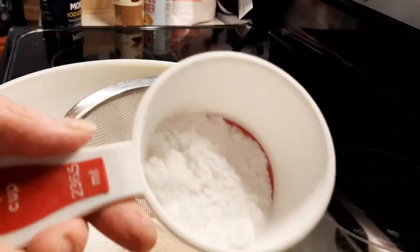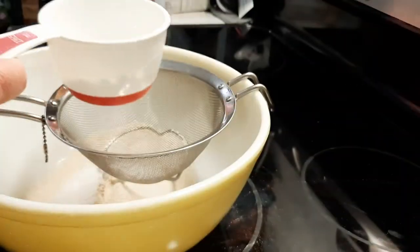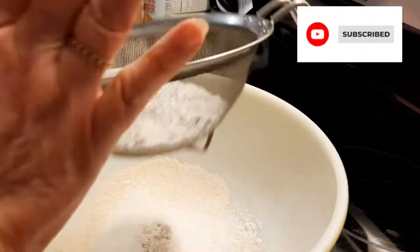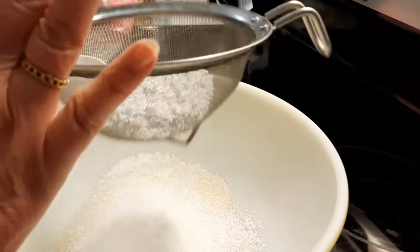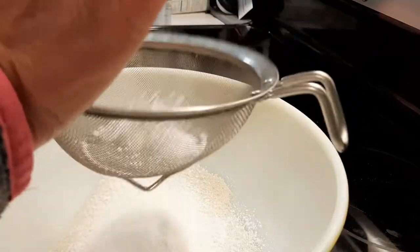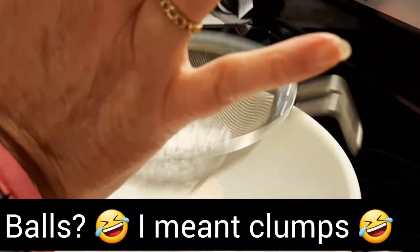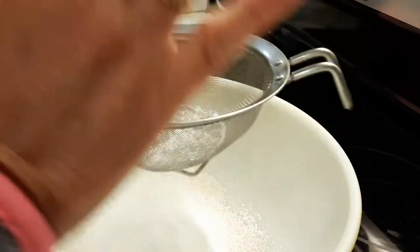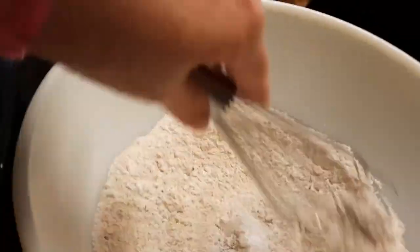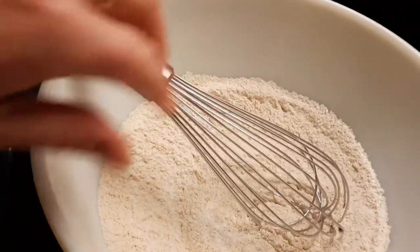Next you're going to get three tablespoons of confectioner's sugar and again we're sifting all the dry ingredients into the bowl. This just makes it fine and easy to use and it takes out any hard little balls. You just have to keep sifting until it goes through. Then just whisk to incorporate it all together and set this aside.